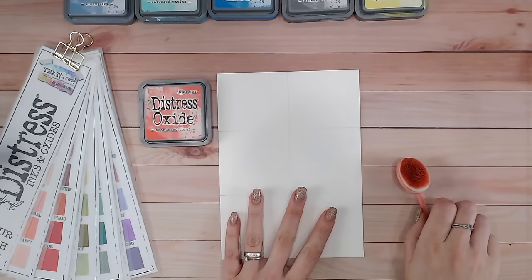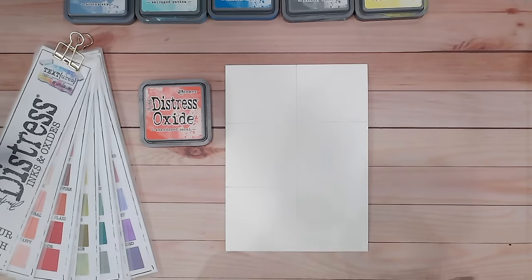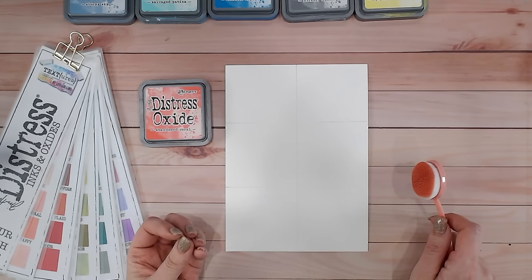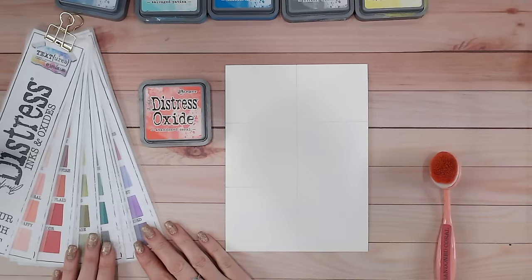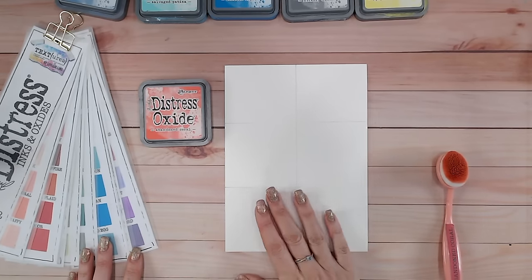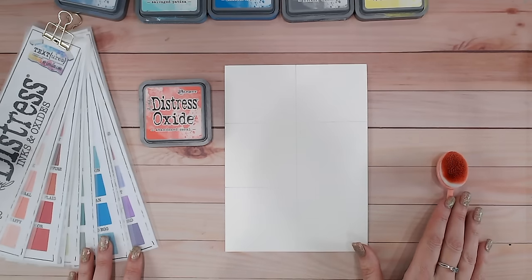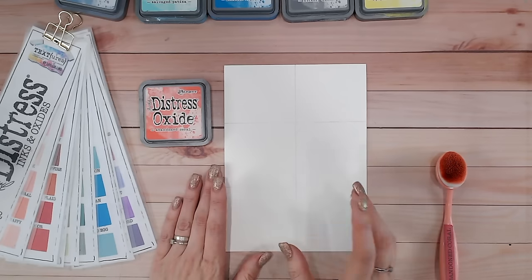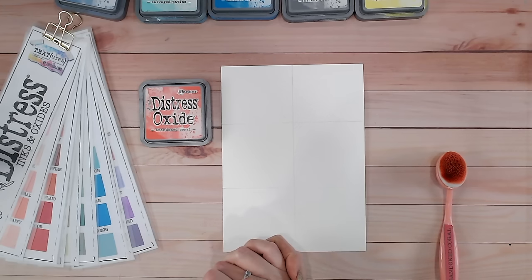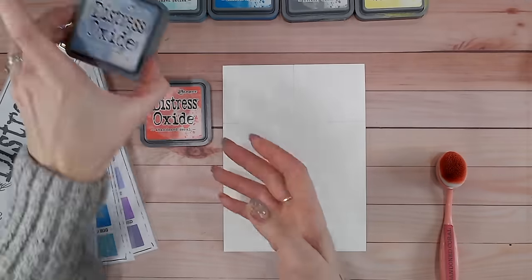Abandoned coral is going to be our main color today. I'm going to mix this with five other colors from the distress range and create new shades for you to use in your paper craft projects. I'm going to compare them to my color chart here so you can see whereabouts they would sit with your other colors. I do have a download chart that you can print off at home and fill in to keep track of all these new shades we're creating.